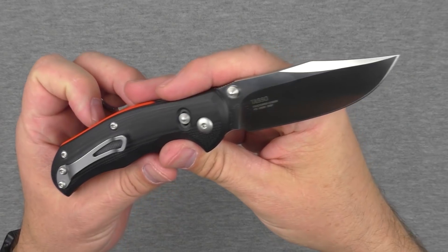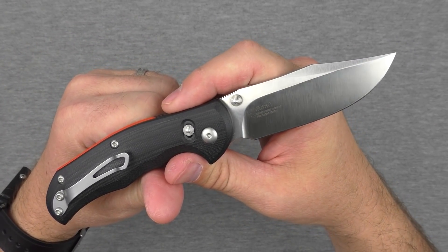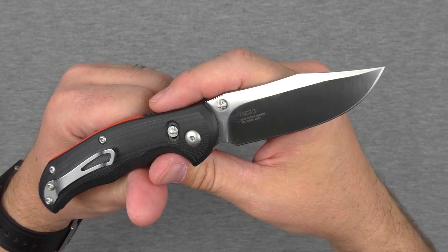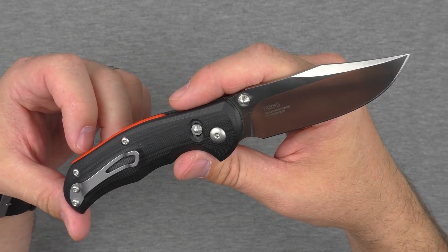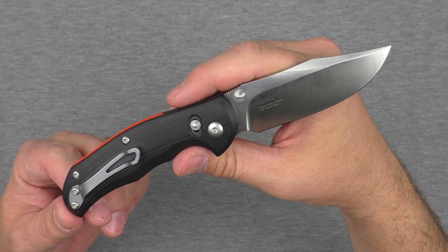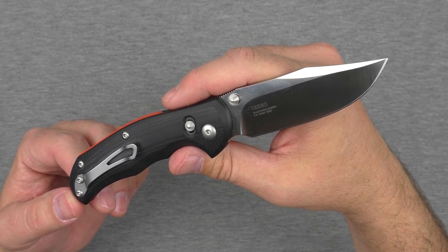Hey guys, welcome back and thanks for tuning in to my review of the new Steel Wheel Tasso folding knife. We got three and a half inches of M390 steel for only about $170. It's an outstanding knife for the money. But there's lots more to talk about — we're going to compare it against a bunch of other cool knives at varying price ranges and see how it stacks up.